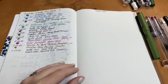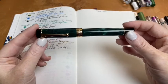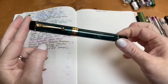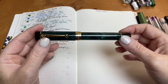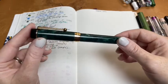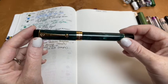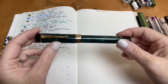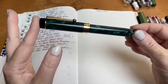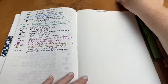Then I re-inked my Jin Hao Centennial 100 with KWZ Discovery Green again, because I really enjoy this nib and pen combination. KWZ Discovery Green in this pen is just one of my go-to combinations. I really love it, and I consider this one of my special, fancy pens.